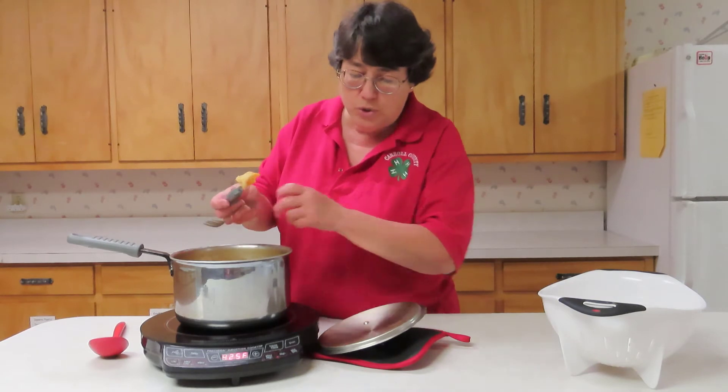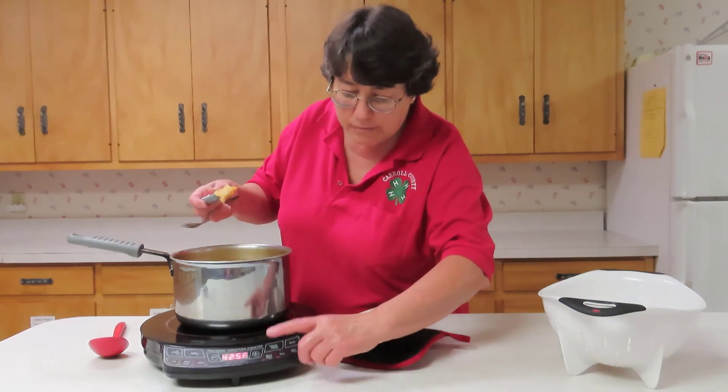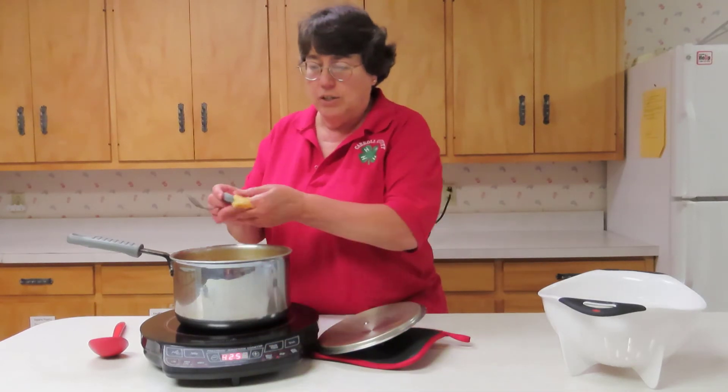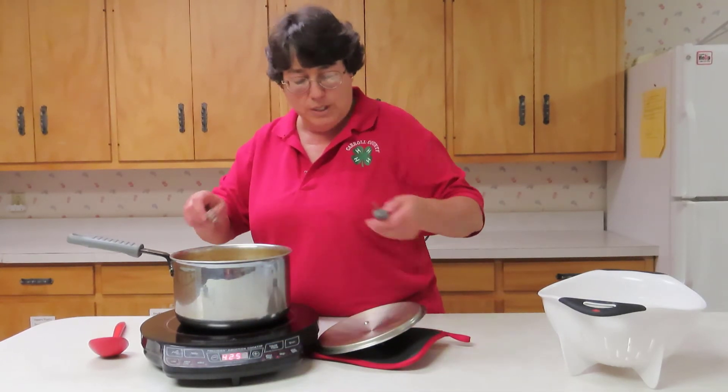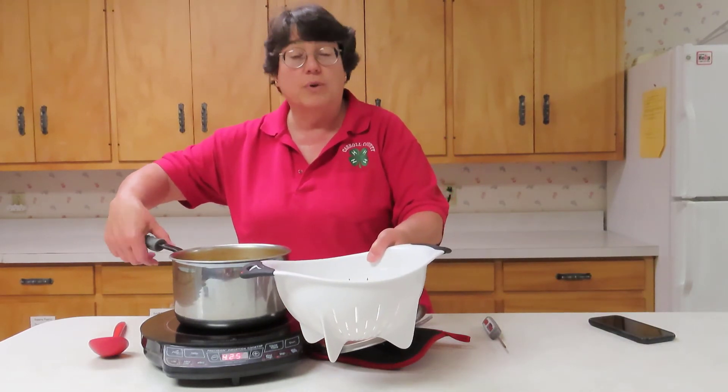We are ready to have our meal. Take your dish to the sink, use a colander, drain everything, and you're ready to serve.